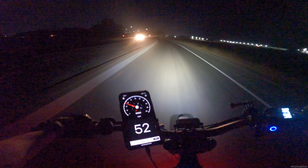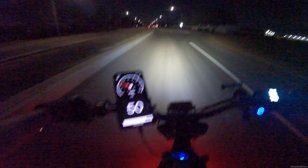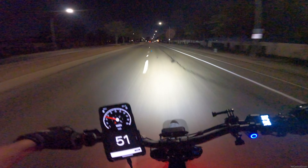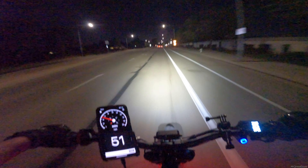Right now I'm barely on the throttle — that's like 15% throttle and I'm just cruising at 50. I feel like it's going to get me into some trouble, I'm not gonna lie.